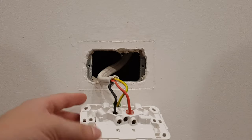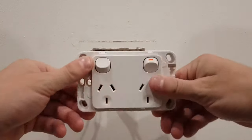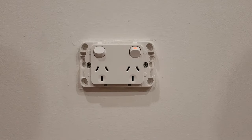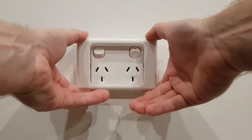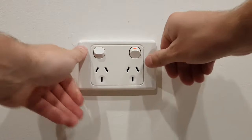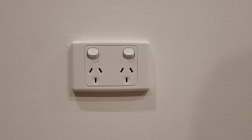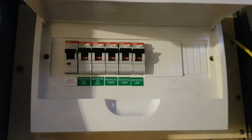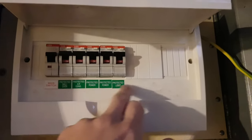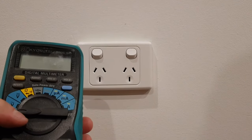Once the power point's all connected, just screw it back to the wall. Once you've done up your power point, just refit your cover if it has one. Just turn your power back on — or turn them all back on if you turned them all off. Test and make sure it's wired correctly.